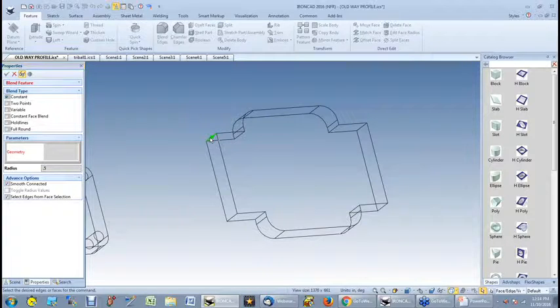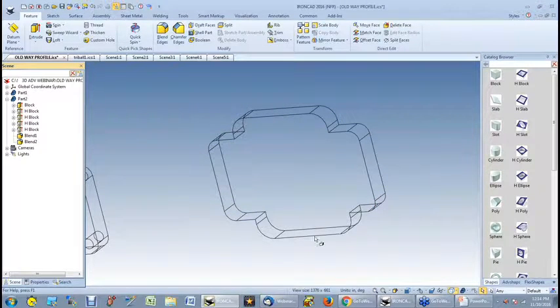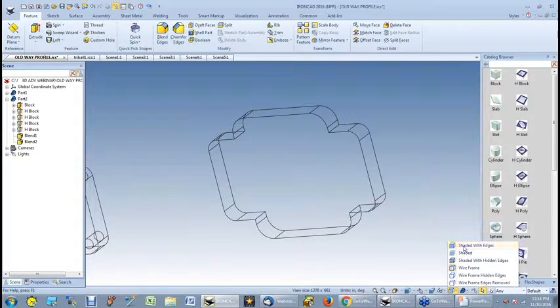Let's do another one — we're going to change the outside curves. There are ways, if you like working in shaded view, of hitting certain special keys where you could actually grab right through the part. But I always forget what the keys are, so I just go right to wireframe.